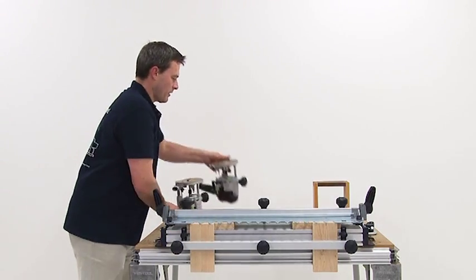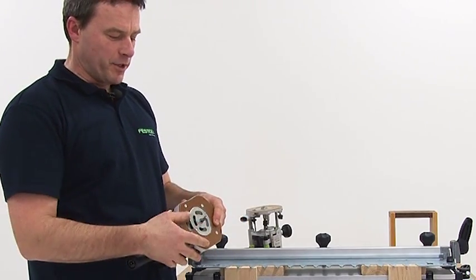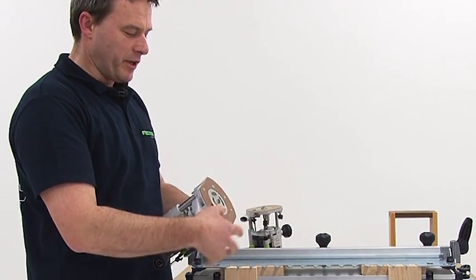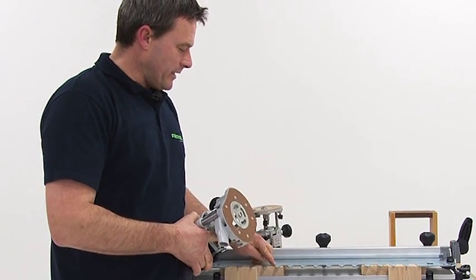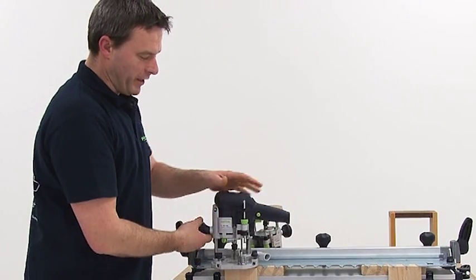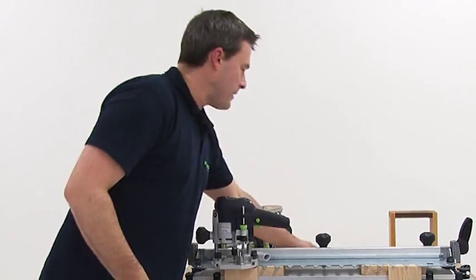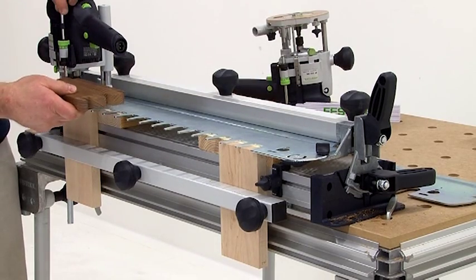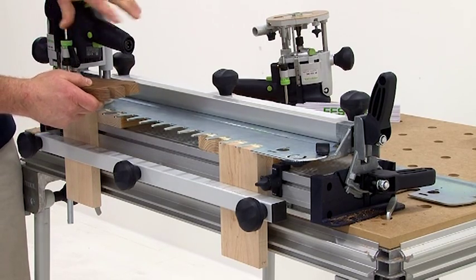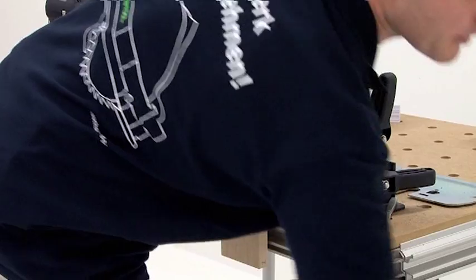Now I prepare the cutter. I have mounted a spiral cutter to cut the teeth. Here we also have a copy ring which I will run along the template. The depth is set again. I lower the cutter to the workpiece and lock the black rotary knob. Afterwards I take the side wood again and put it in between here. Now I have once again determined the depth.